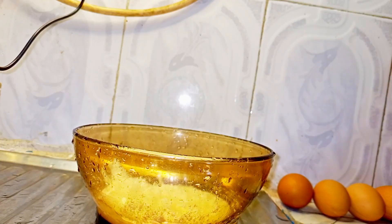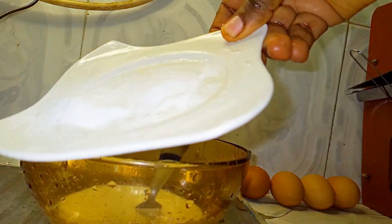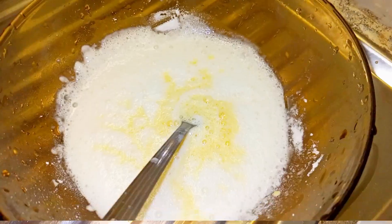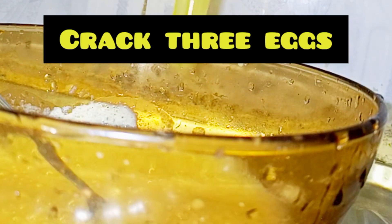Start by pouring a small quantity of cold water into the bowl of cornstarch. Then add your sugar. Then add your baking powder. Then add your liquid milk. Then mix well. Then crack three eggs — the second one and the third one. Then mix well.